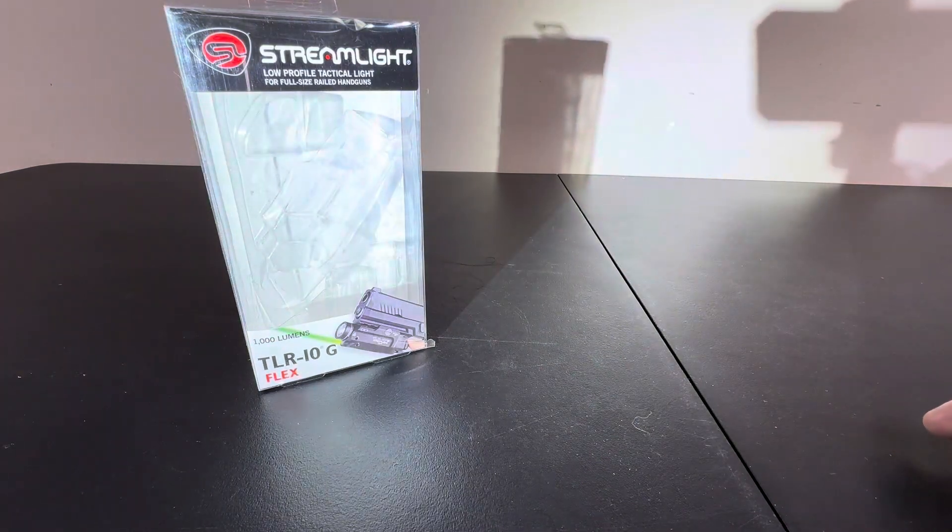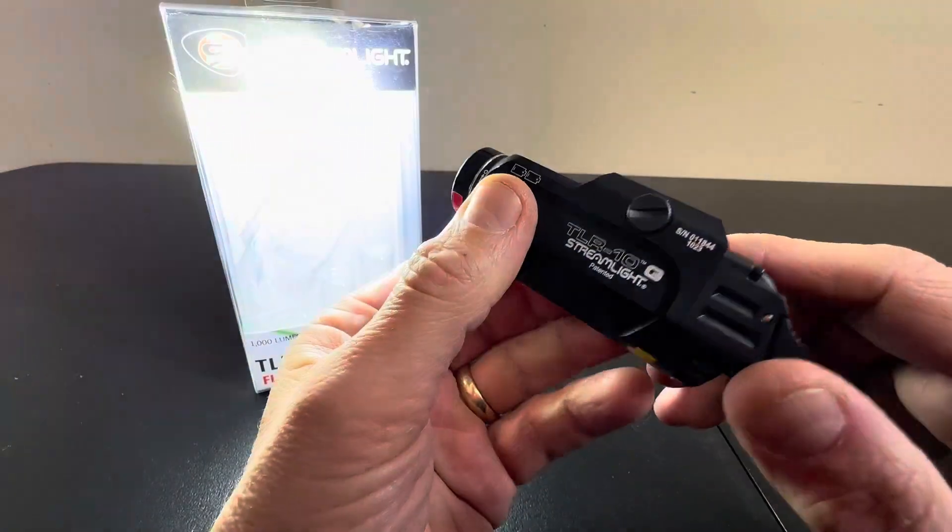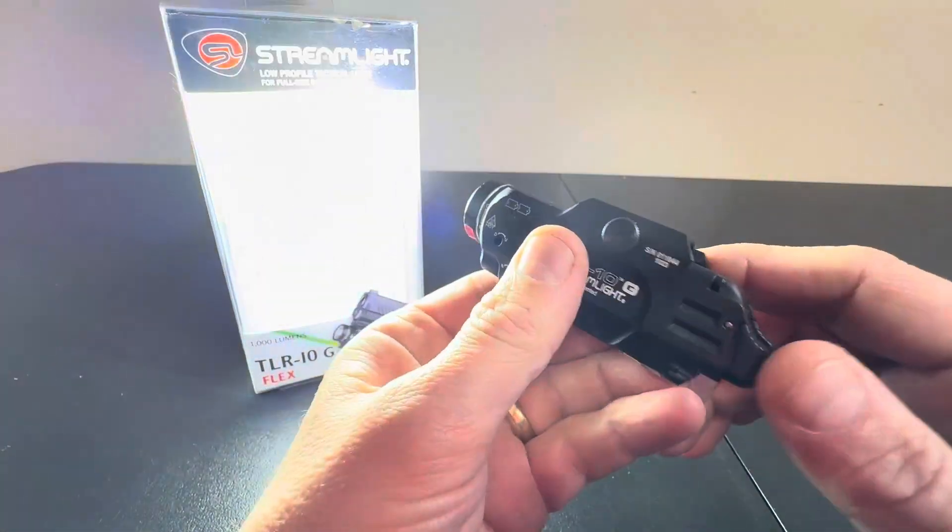And the further away you get, you really see the green laser. I'll try to back up a little bit more here. You can see that dot. But what a beautiful, beautiful accessory to have for your sidearm.